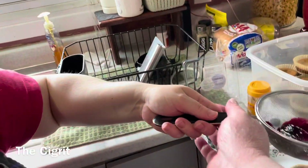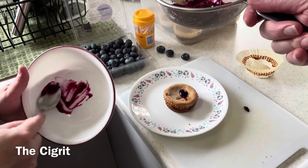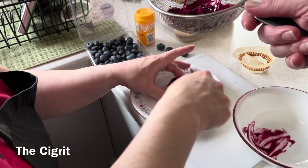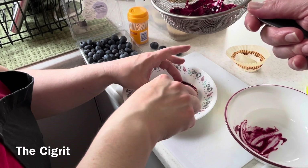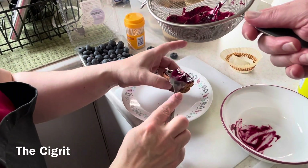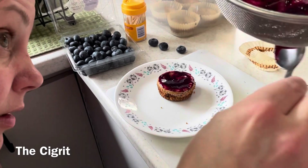Just hold it over the cheesecake and take this blueberry sauce and spread it around. It's good if you have a helping hand like I do. You can put as much on as you would like.